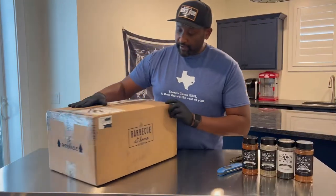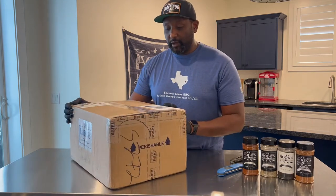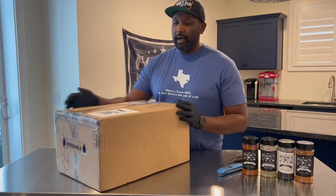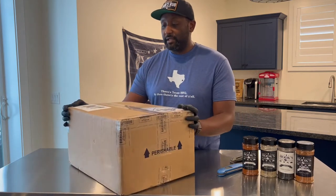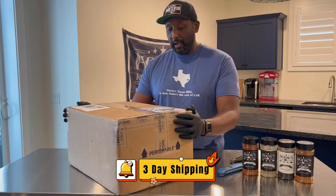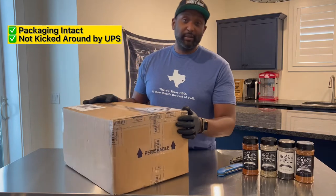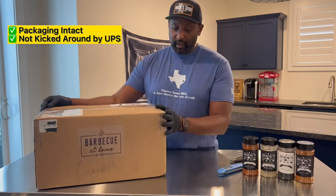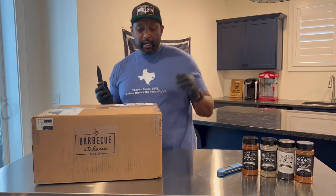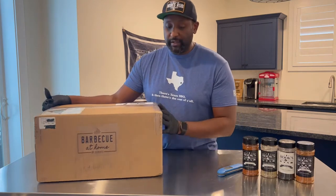First of all, packaging looks really nice. This was shipped from the Dallas Texas area and I'm in the Salt Lake City area in Utah. It was a three-day shipment and the box arrived really nice and intact. Looks like they sent it with UPS, so the box wasn't kicked around, which is a good thing. All the packaging looks nice and you can see the branding on the outside of the box with the barbecue at home sticker.